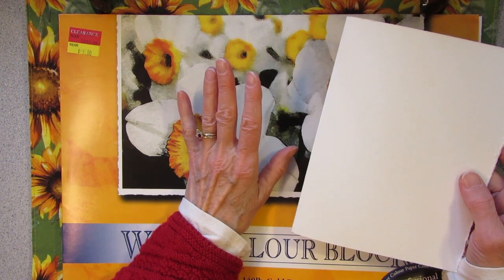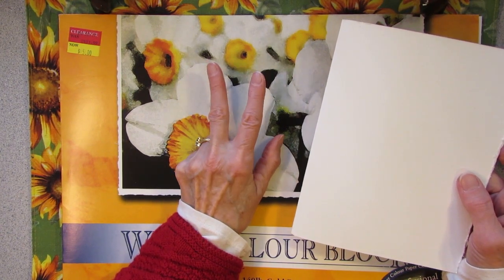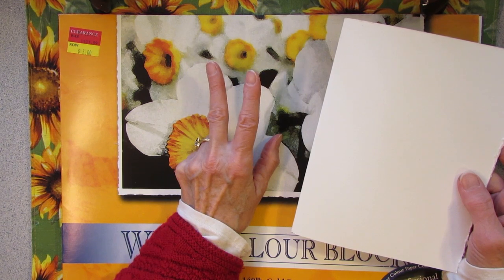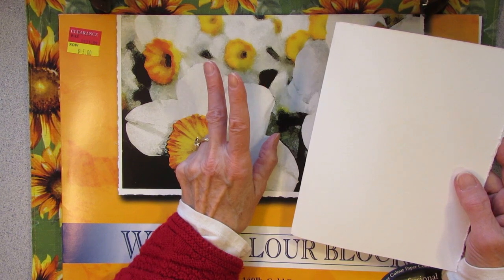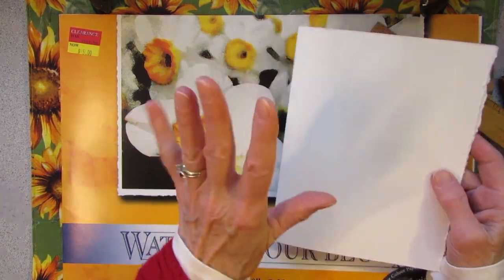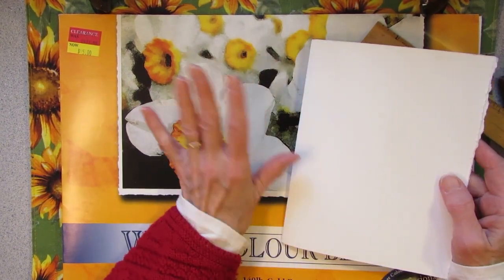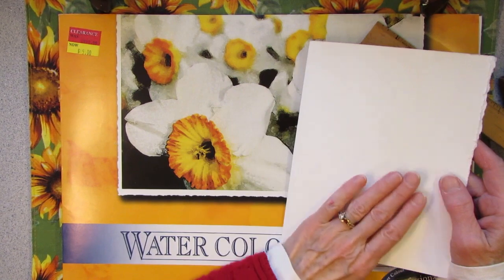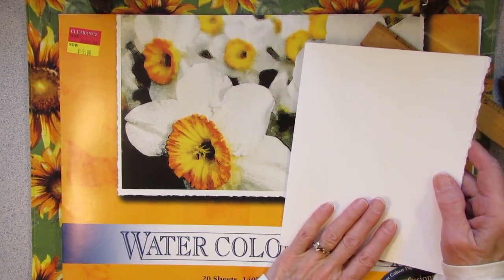I think I'm going to go with 2 signatures with 7 sheets each, which will give me 56 pages. That will give me the opportunity to do 2 on a page or a few full sheets so I can cover the whole 100 day project plus a few pages to write on or do a full sheet of picture.